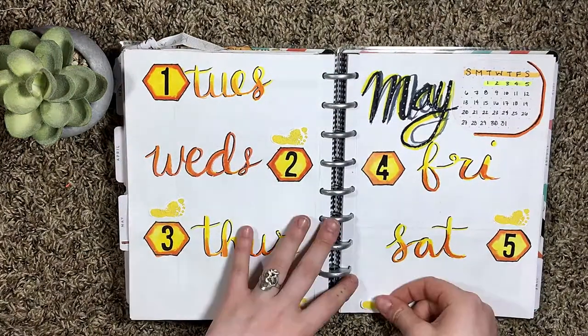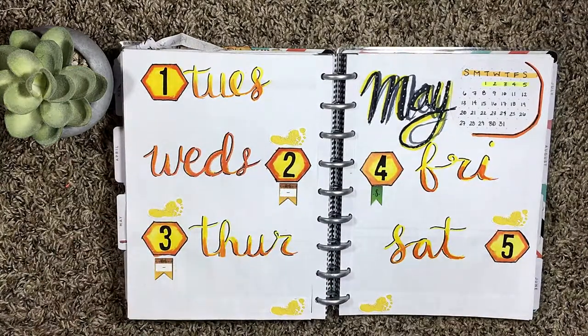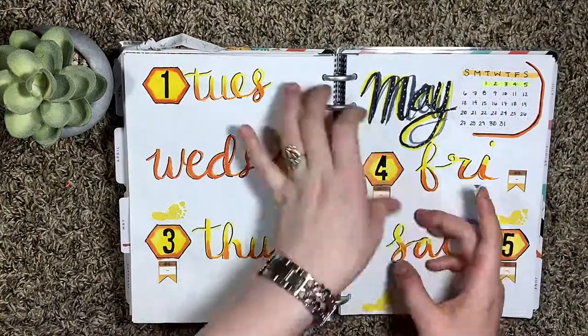Now I'm putting in my little foot stickers for my steps and the payday flag on Friday, and also the flags to tell me when I work.